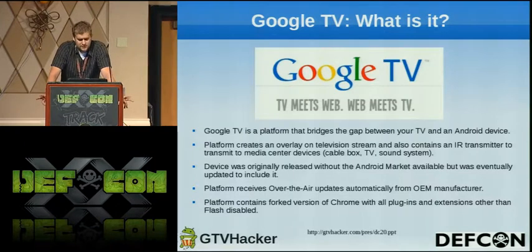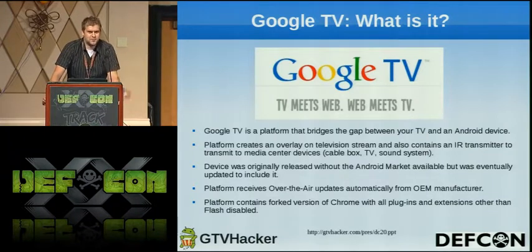It comes out of the box with Chrome, and it also has an IR transmitter that talks to your TV so you can change channels and other fun stuff with little keyboards they give you. The system receives over-the-air updates from the OEM manufacturer, so they're pretty slow about it — they say it's coming soon, and soon is six months.